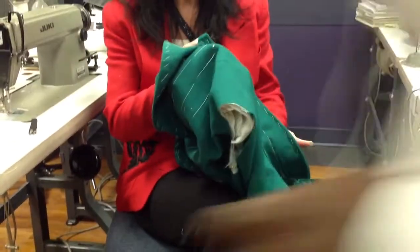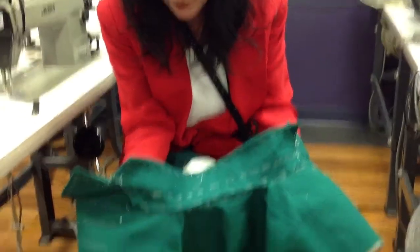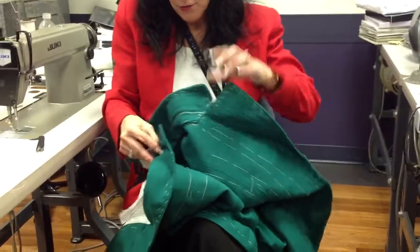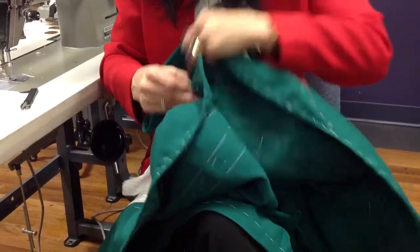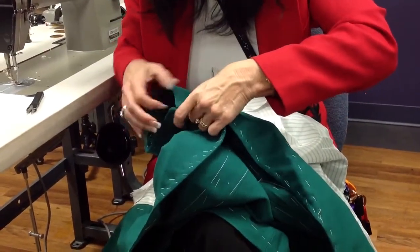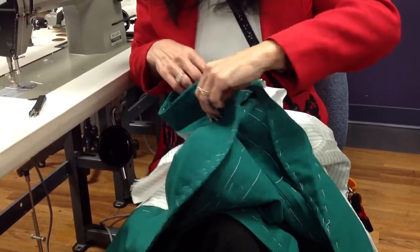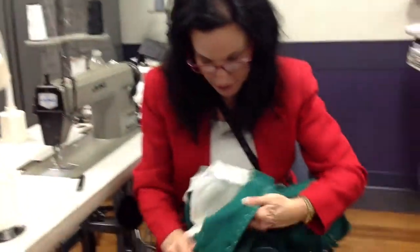Okay, now we're back to the collar. We have basted the under collar on, and we check to make sure — we'll check again that our corners match. Looks pretty good. Now we're going to go to the inside, and the upper collar we're going to baste in place.